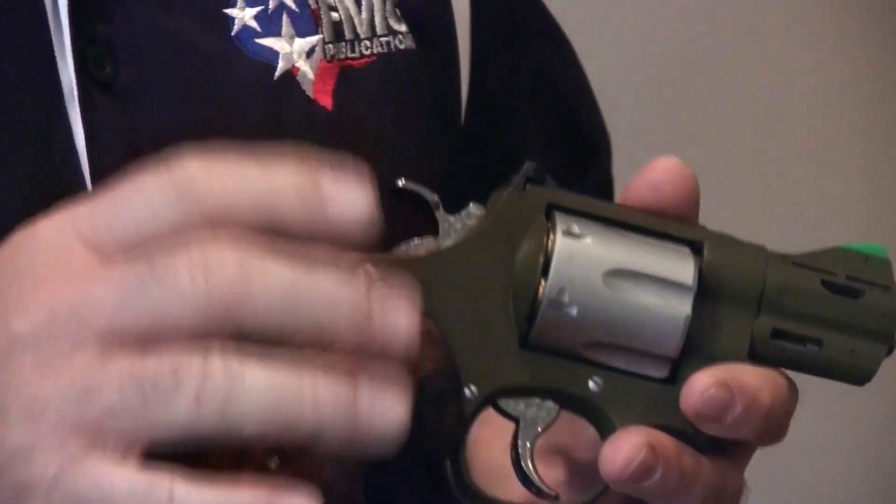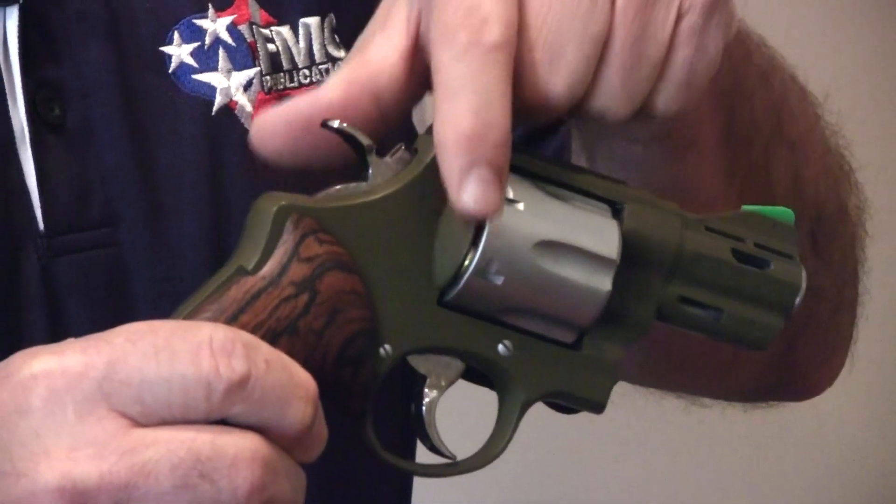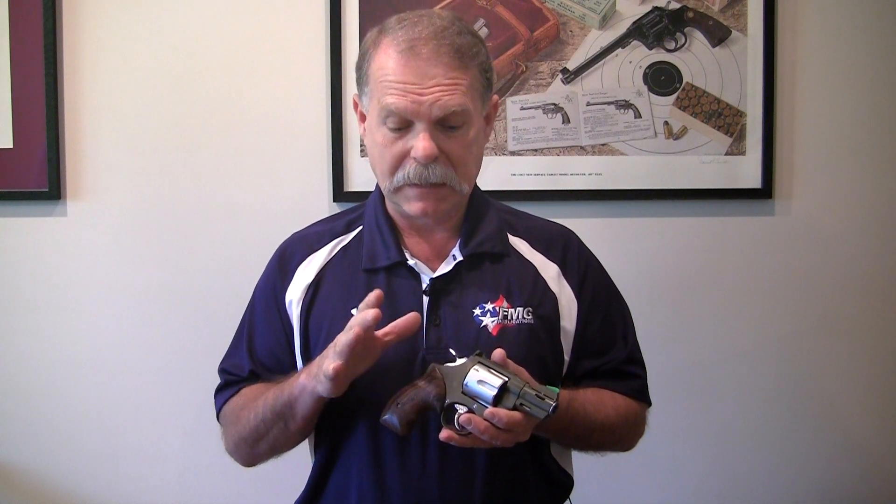Now with revolvers it's unique in that if it's loaded you can actually see the rims, and perhaps you might see some bullet noses in the front. So all we know at this point is that this is probably a loaded gun. So keeping our safety rules in effect — finger off the trigger, muzzle pointed in a safe direction.